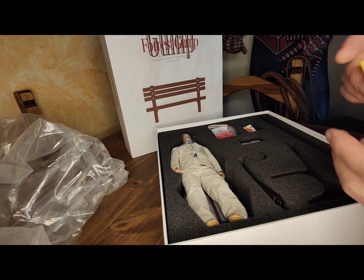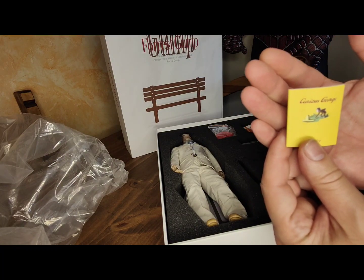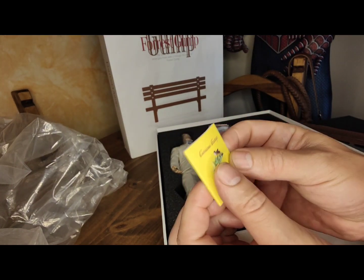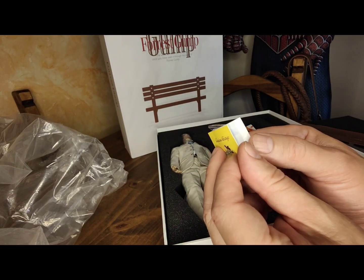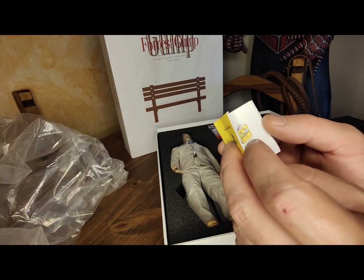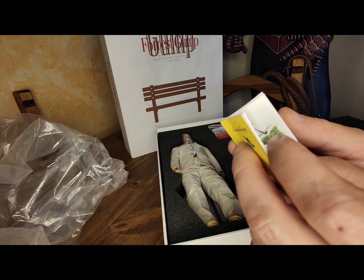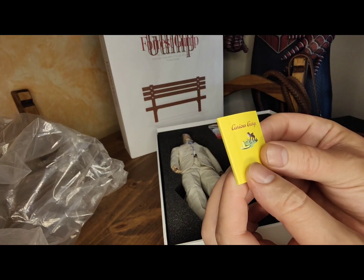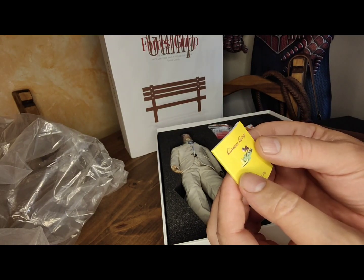Here we have some accessories. The book that Forrest carries in the suitcase, where he keeps the feather at the beginning of the film. And inside, well, it comes a bit wrinkled, but it does have drawings and letters. There's a curious detail — whoever wants to strain their eyes can read it. It will then be placed inside the suitcase along with other accessories.